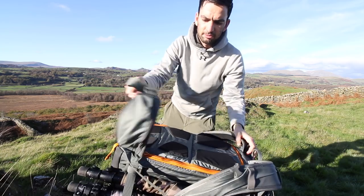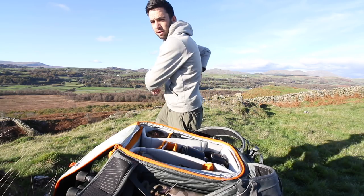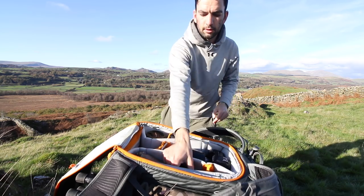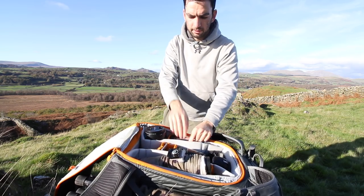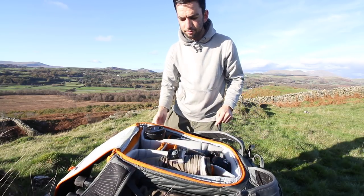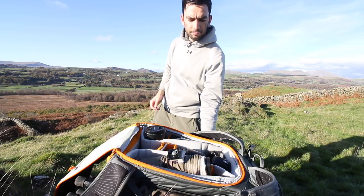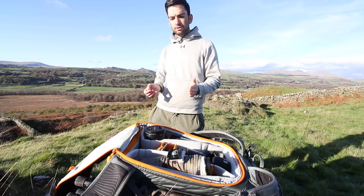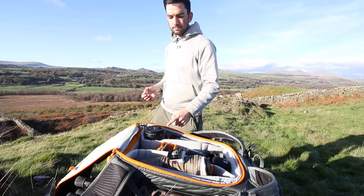With this bag it's also back-loading, so all the heavy stuff is right up against my back. I've got the 5D Mark III with a 135mm, the 400mm, a 24-70, filters, batteries, more filters, food and drink in the front. I like to put all my light stuff and things I want to get to quickly in that front section and at the top, and all the heavy stuff I'm not going to use that often either goes in the main section or in the bottom of the front section.